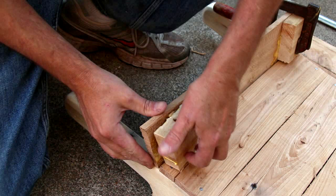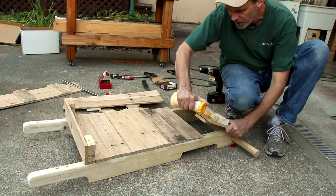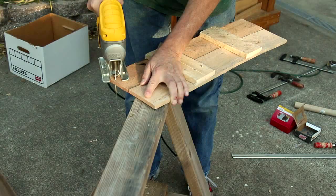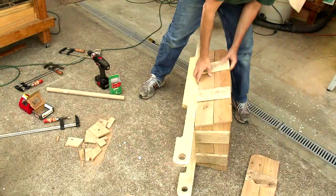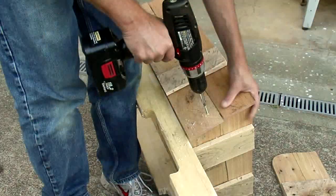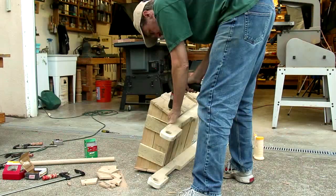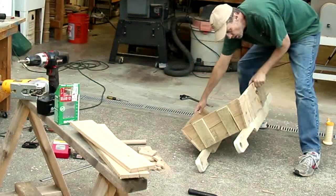I'm just going to glue this and nail it. I'm going to cut the corners on these side panels, glue them, and screw them on rather than nail them. It looks like a good spot to leave it off for tonight, and I'll finish it up and put the wheel on in the morning.